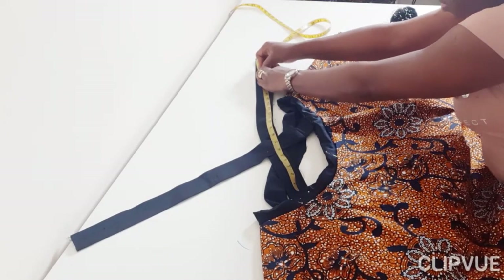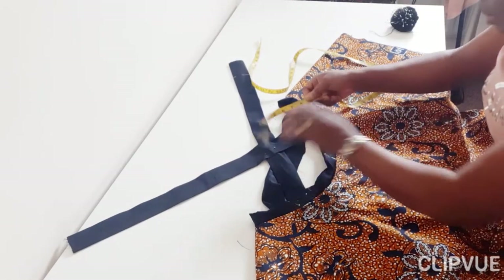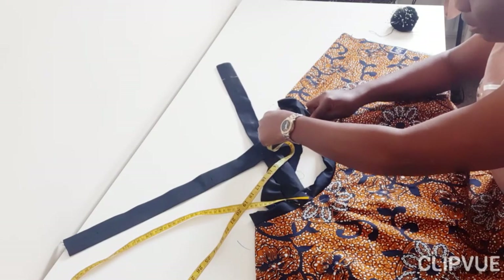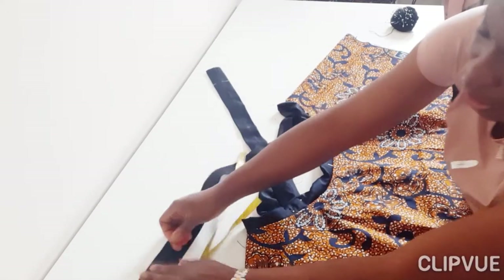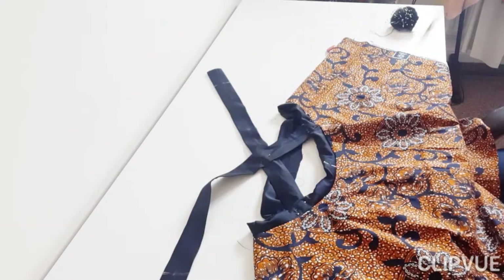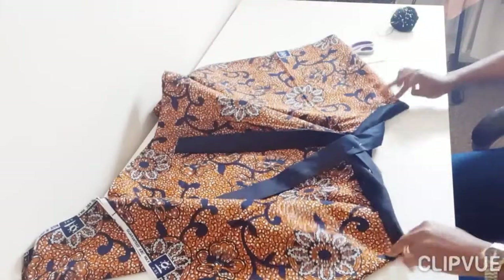The strap length from front to back I'm going to use is 21 inches. Depending on your size — if you're bigger, like size 20 or 24, you can go for 22 inches long. If you're a smaller size, maybe size 6 or 8, go for a shorter length like 18 or 19 inches. Remember it's something you can adjust as you sew.